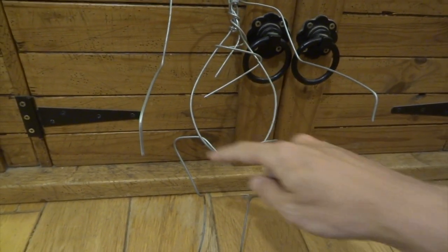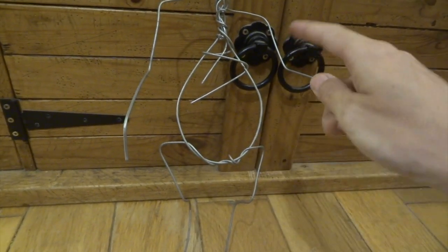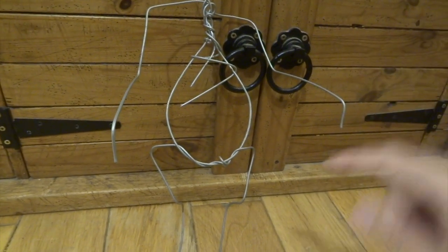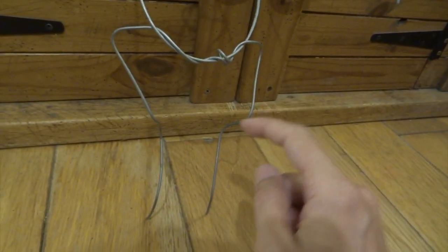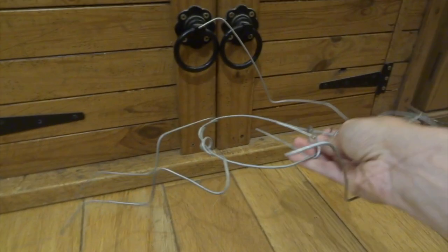I've just started with a wire armature. This wire is 2mm thick and it's quite strong - it's made of steel rather than aluminium. I'm just getting the proportions of the arms. I've made bends for where the hands are going to be and same with the legs. You can see it's just twisted around an initial kind of oval shape for the body, just trying to get the rough overall dimensions.